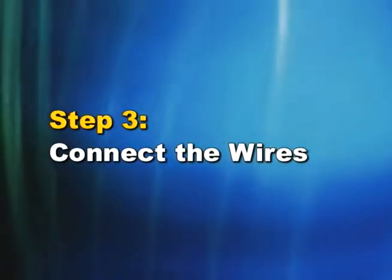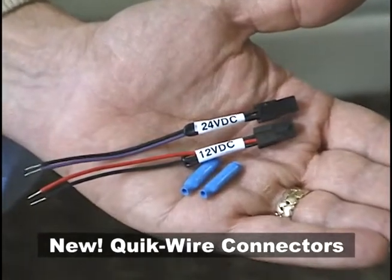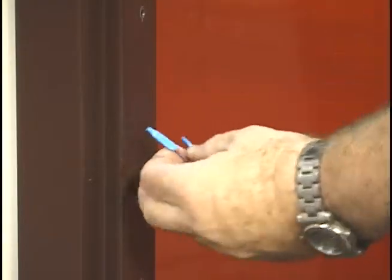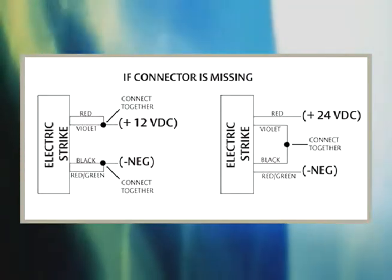Step 3: Connect the wires. To connect the wires, select the appropriate plug-in pigtail for the strike voltage — either 12-volts DC or 24-volts DC — and connect it to the wires inside of the frame. If no connector is present, refer to the 12-volt to 24-volt conversion diagram in the installation instructions.